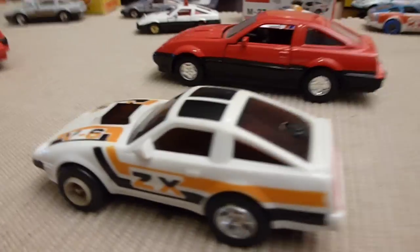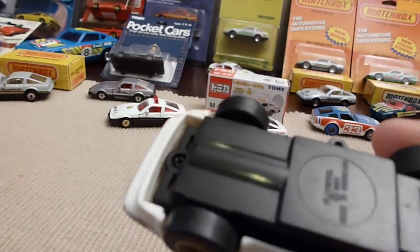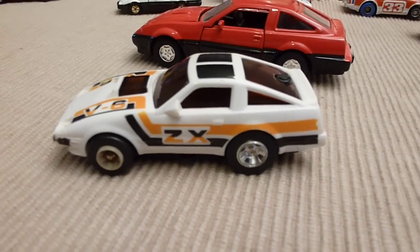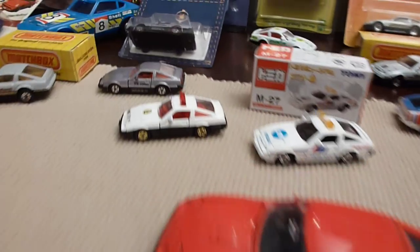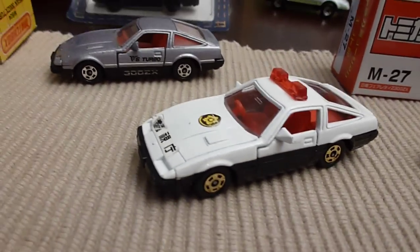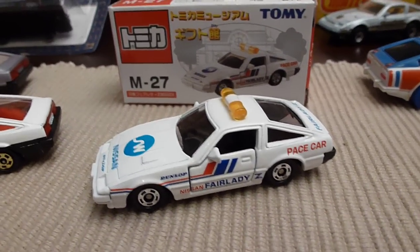I don't know what kind of car this is — I just happened to pick this one up. Looks like it's got some kind of lighting electronics in it, and some type of a pullback car. And everybody better watch out, here comes the fire police. There's another Tomy — pace car.